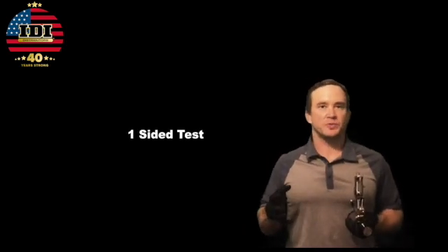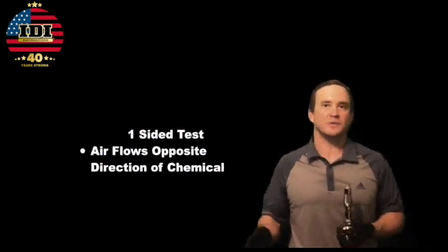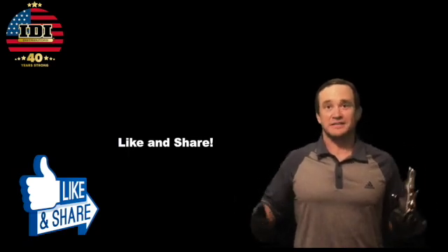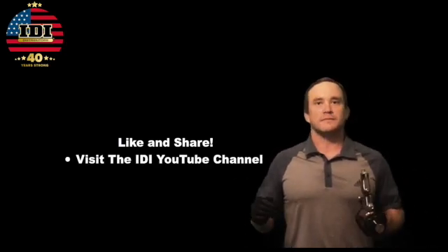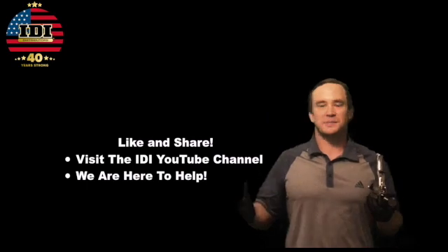Remember, we're trying to ensure that chemical doesn't get to the wrong places in the gun. Keep in mind that this is a one-sided test — air's pushing one way, chemical's pushing the other. Always understand it could pass one way and fail another. But this is the way that I feel good about putting the gun back on the spray. If you like this tip, share it, send it to your buddies — let's help everybody solve their problems quicker. Gun problems are the worst. Go check out IDI on YouTube — we have videos on equipment, materials, coatings, tips and tricks, how to keep your machines running longer. I'm Aaron Meissner with IDI Distributors.